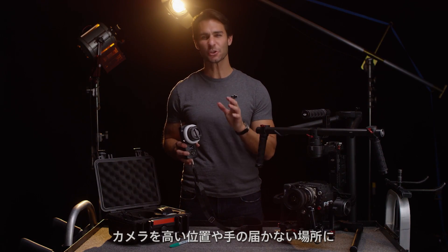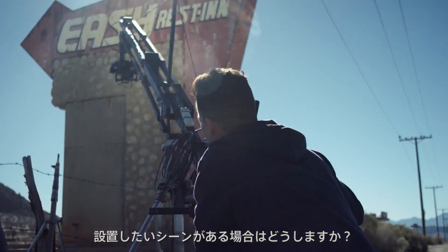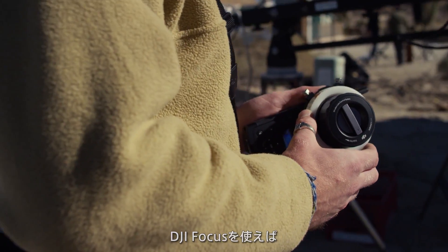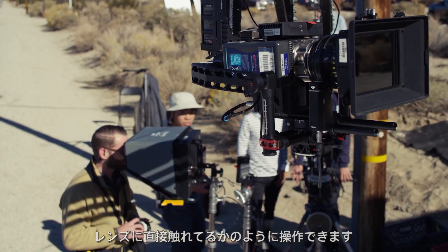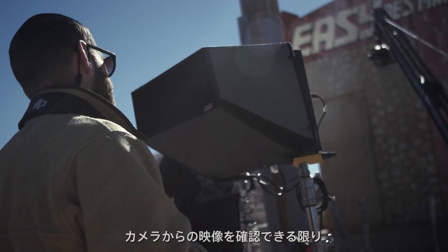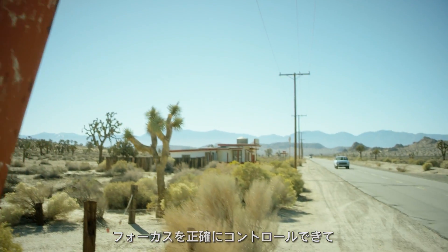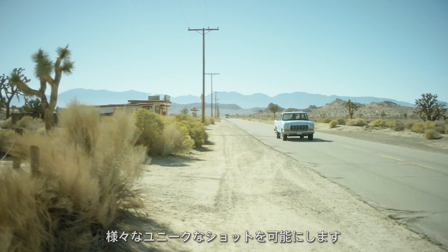What do you do when you want to shoot a scene, but you need your camera to be up high or out of reach? Using the focus, I can control it as if I was holding the lens myself. As long as I can see a feed from the camera, I can control the focus with precision, opening up a lot of shot opportunities.